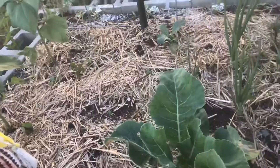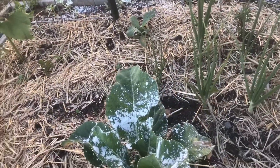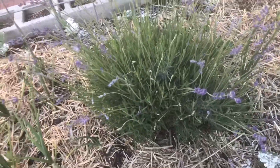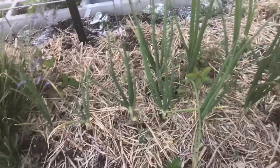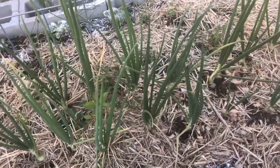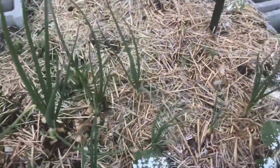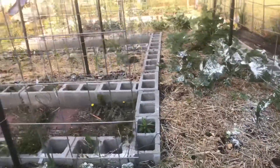Hopefully teaching you guys about bug control is going to help me stay on top of this this year. Maybe for once my garden won't be a habitat for bugs, because I feel like sometimes all I garden for is the bugs. I'm trying really hard to figure out how to win this bug battle without having to resort to Seven Dust.